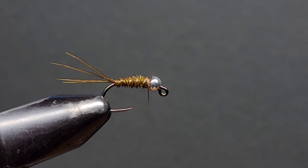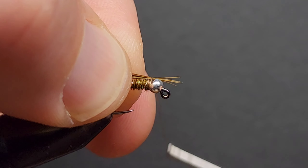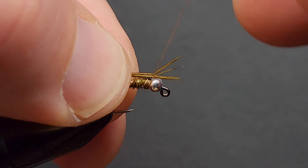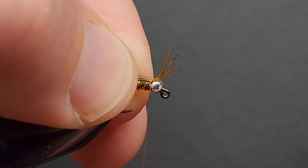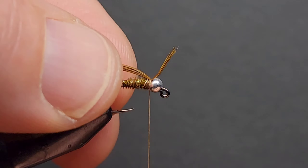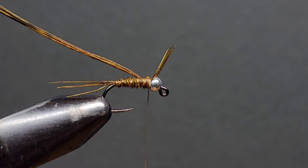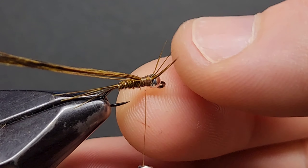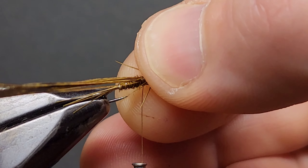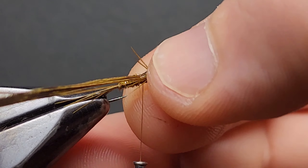The next thing we have to do is add a wing case and some legs. To do this, we add some more pheasant tail fibres. When you add in the fibres, make sure that the tips are sticking out past the bead — these will be the legs and we'll fold them back later on. Test and adjust the position until you get it right; usually around the 6 to 8mm mark does the job, and this is something you'll get used to the more you tie. Secure those pheasant tail fibres in nice and tight, wrapping back about 3 to 4mm from the bead. Once you're happy, it's time to fold the legs back — with your thumb, push the legs back, folding them over and trying to get 3 to 4 legs on each side of the fly.